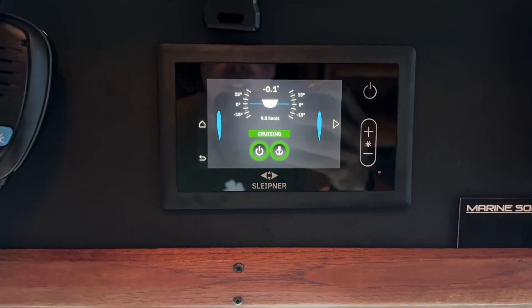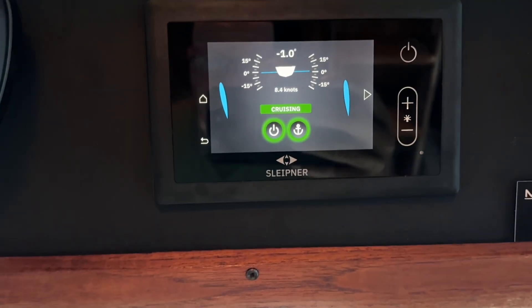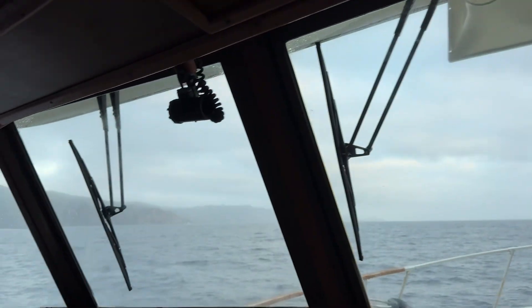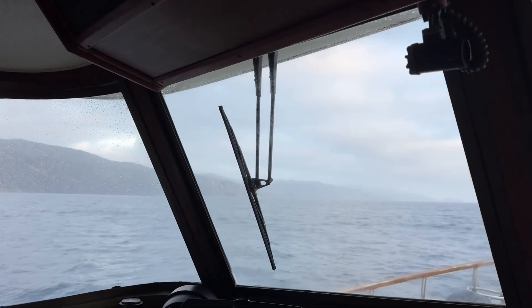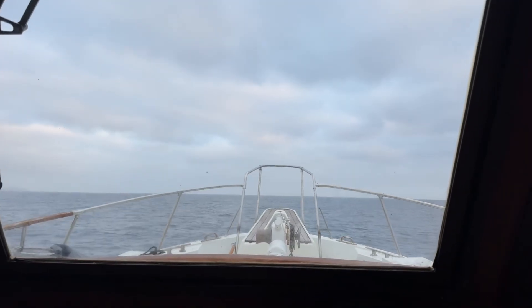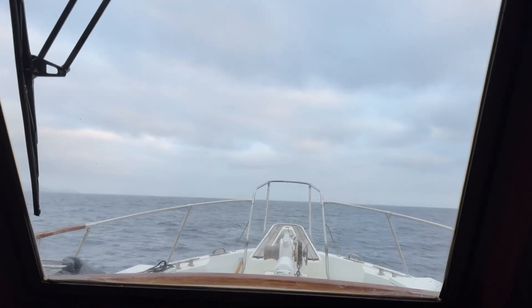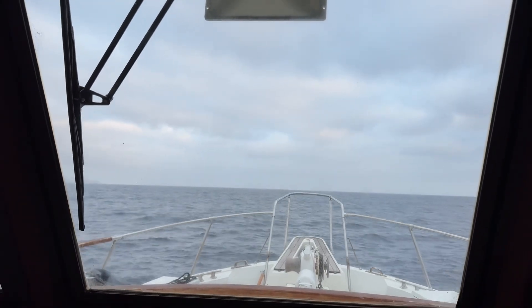Captain Paul here and today we're going to turn these Sniperer wings on and off and really let Tom see the difference with them on and off. We're out here in the Pacific Ocean just outside of Catalina Island and this should be a really good test for these — perfect conditions for these wings. You can see right now the conditions that we're in. Let's do it and see what happens.